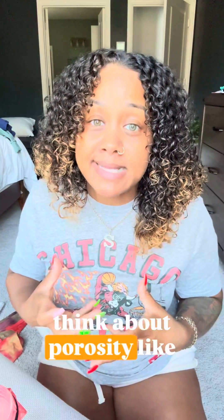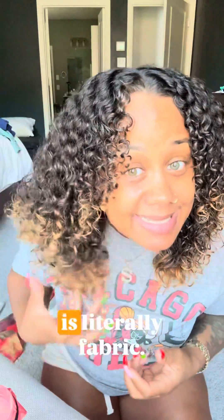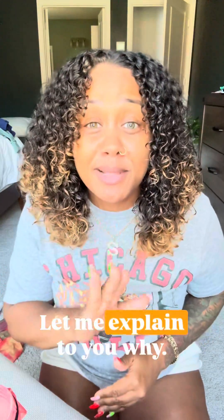I want you guys to think about porosity like a fabric. Your hair strand is literally fabric. This is my hair with a porosity filler in it with a light butter over it in the curls. Let me explain to you why.